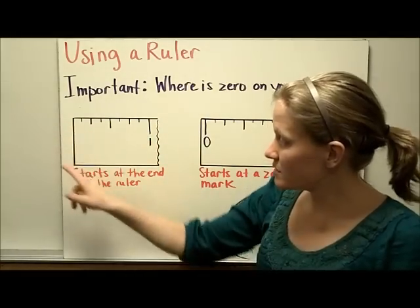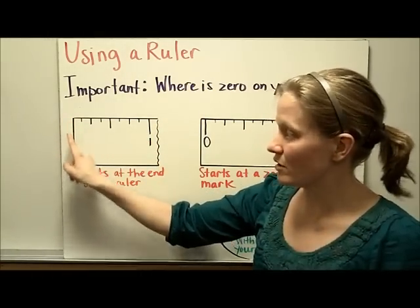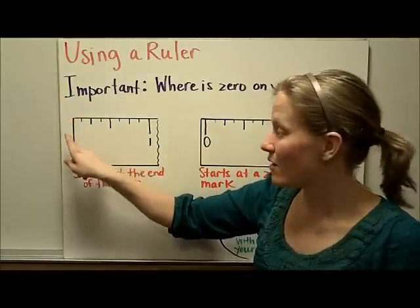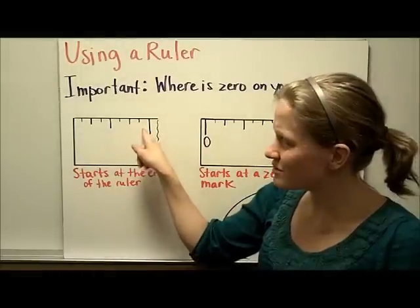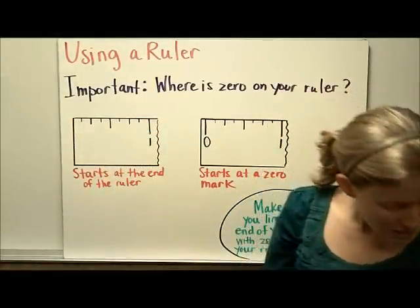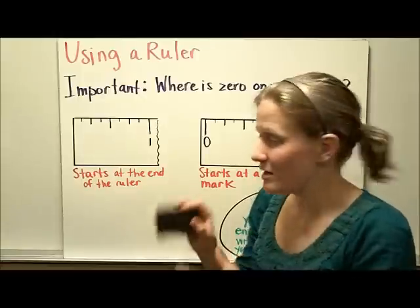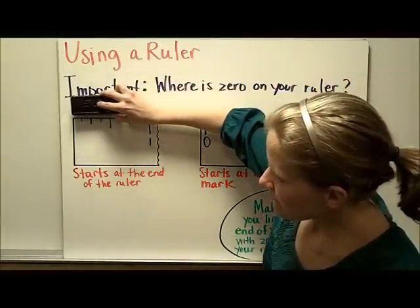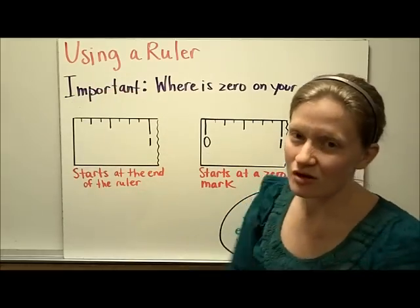First of all, some rulers start at the end of the ruler, right here at the end. You can see that there's no other line showing zero or no other line the same length as the one, so this ruler starts right on the very end. If you were going to measure, let's say, this eraser, you would want to line your eraser up with the very end of the ruler so that you're starting right at the zero.